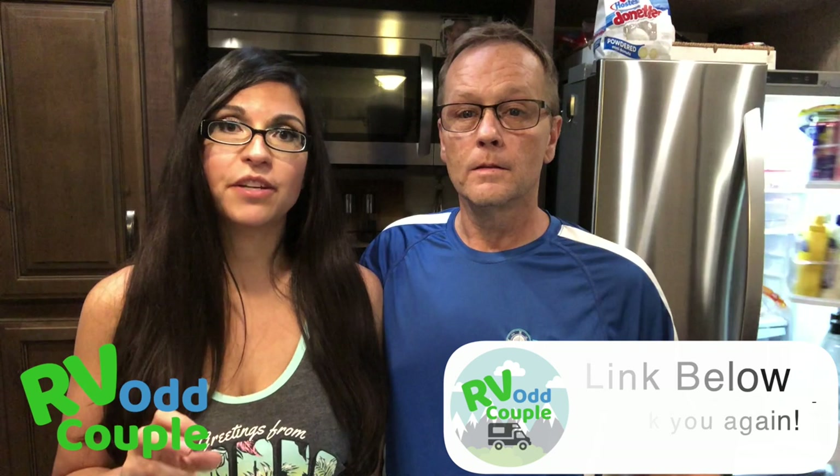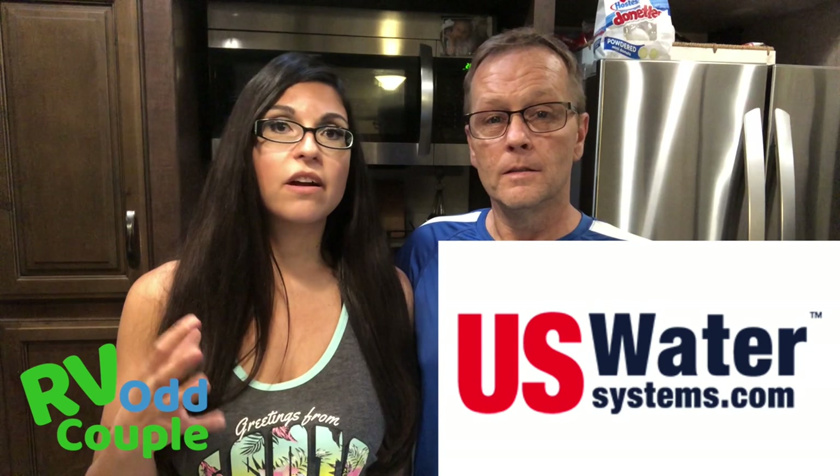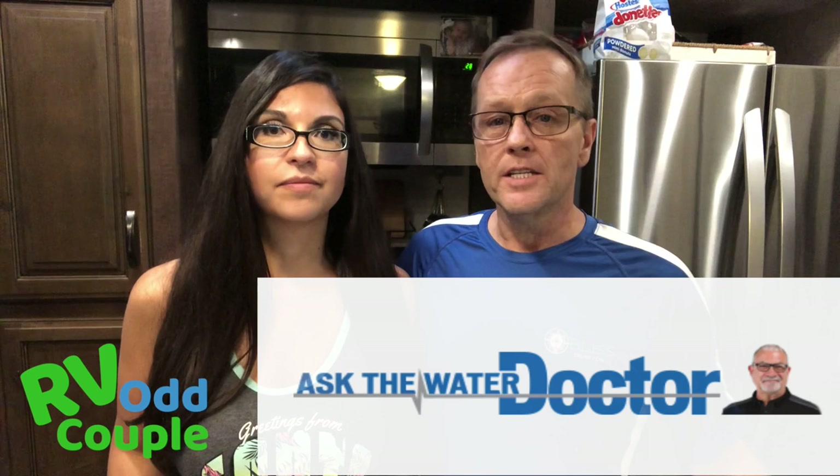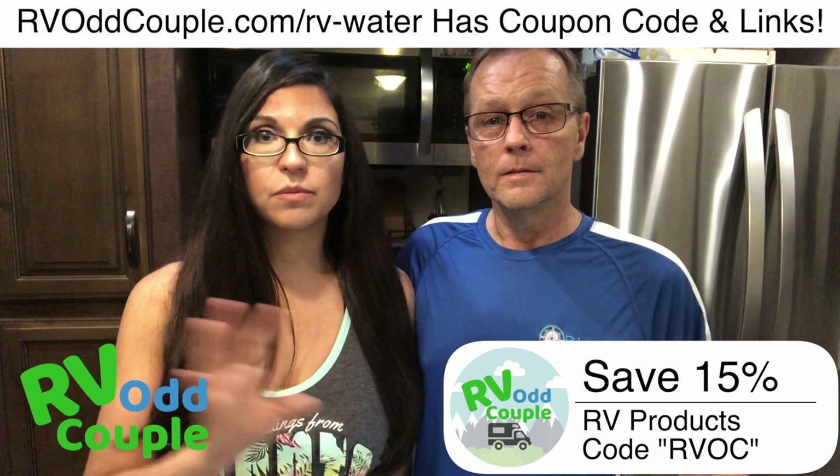The third company that reached out to us was really interesting — I really like this owner. This is a guy who has been in the business for more than 40 years. US Water Systems does residential and RV water systems — they're all made in the USA and very competitive. He has a great blog called Ask the Water Doctor. He said he'd rather meet us, design a custom system, and install it on our RV tailored to our family's needs. We're not in a position to rate their system since we're not using it yet, but we may visit them in the fall — we wanted to mention them because they were very noteworthy.